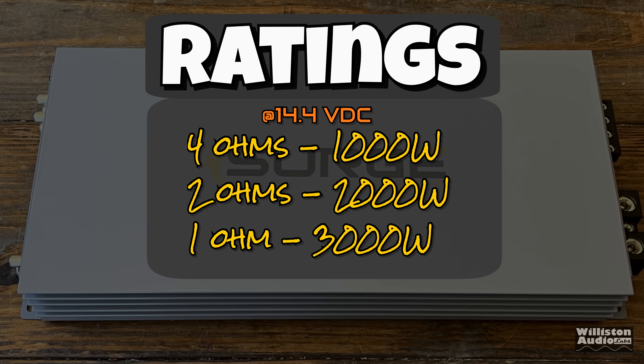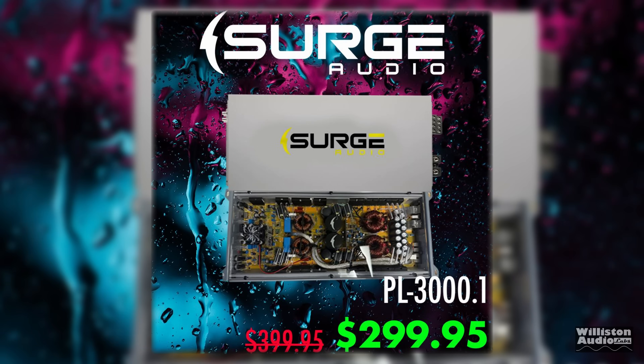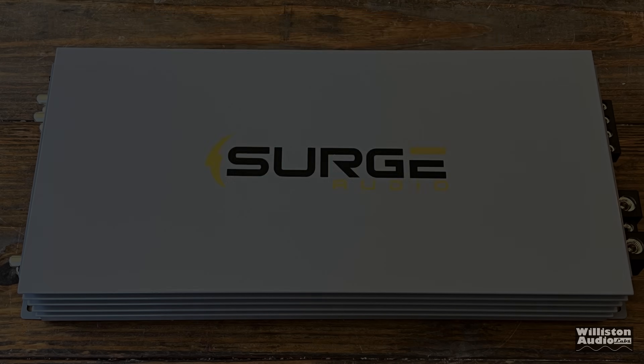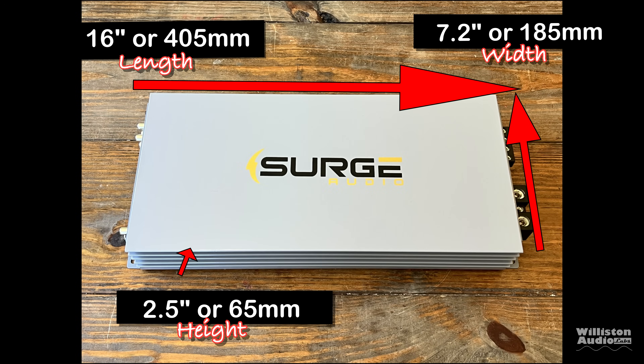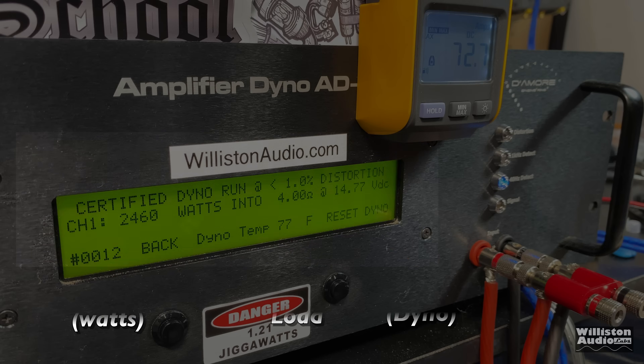As far as ratings: 4 ohms — 1,000 watts; 2 ohms — 2,000 watts; 1 ohm — 3,000 watts. Also said to be low-ohm stable. These are currently on sale for $299.95 at the time of this video — a limited pre-order, so check links in the description. Dimensions are 16 inches length, 7.2 inches width, and 2.5 inches height. If you're in the market for 3,000 watts, 10 cents a watt is cheap, especially for one of this proposed quality.